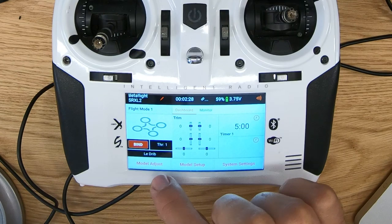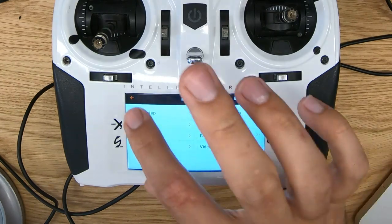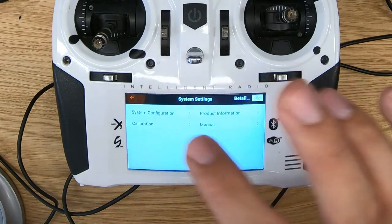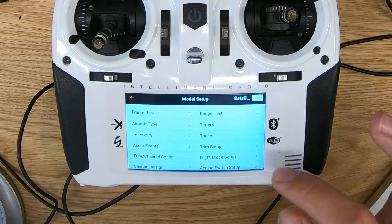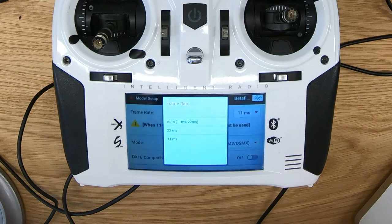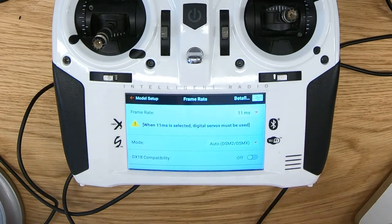There are a couple things that you want to do before you actually bind it. First, I want to confirm that the frame rate is set correctly — that's in model setup. Frame rate is right up top here. There are two options: 22 milliseconds or 11 milliseconds. The default was 11 milliseconds, and that's what you want to use for a mini quad — it's going to give you the lowest latency.